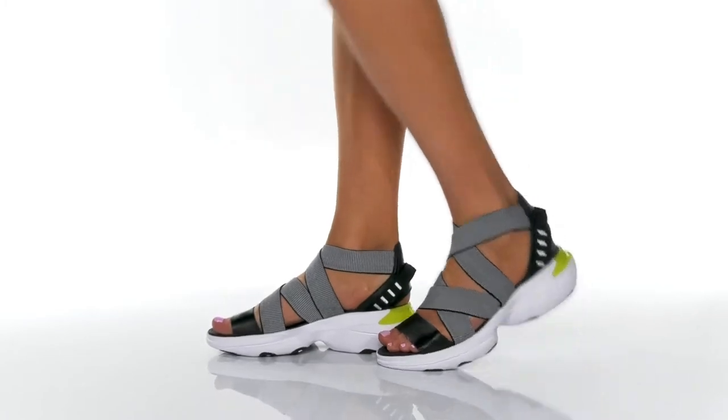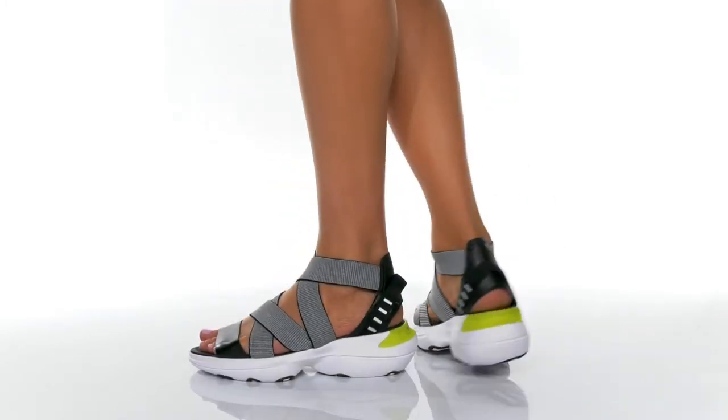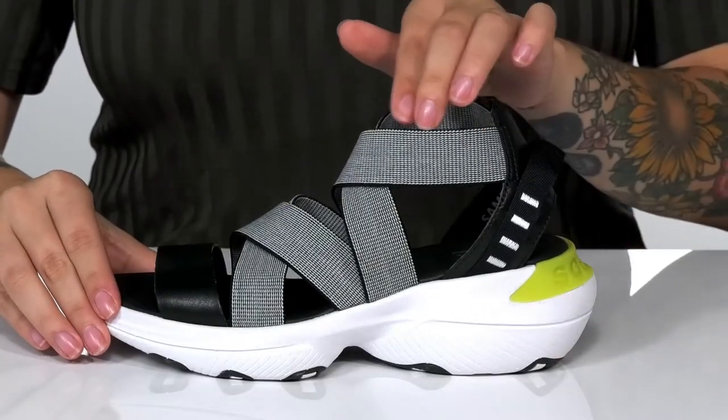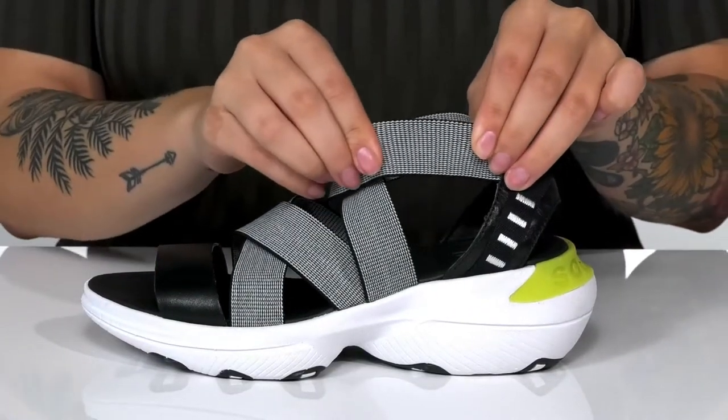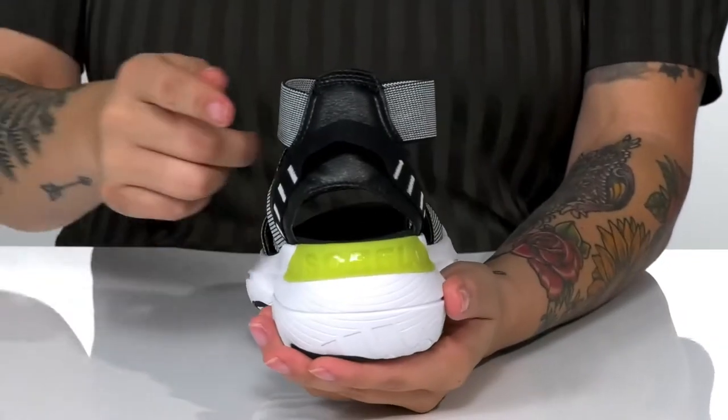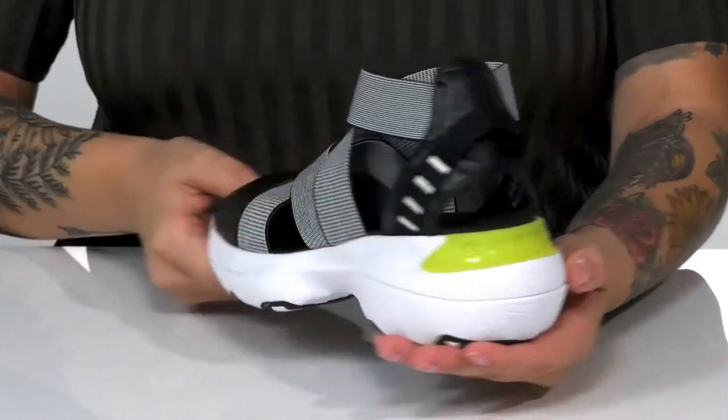Show off your style with these cute and strappy sandals by Sorelle. They have a textile and leather upper. The straps around the ankle are elastic, allowing for extra security as well as an easier on and off. On the back, there is a pull tap as well as some color for added style.